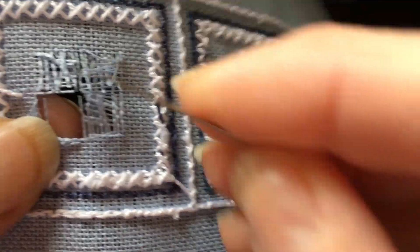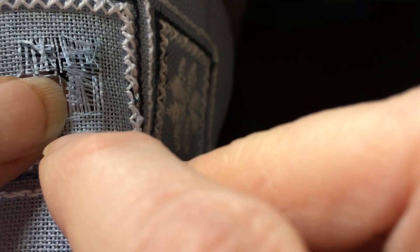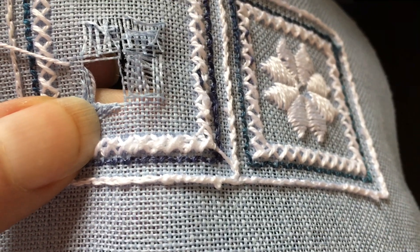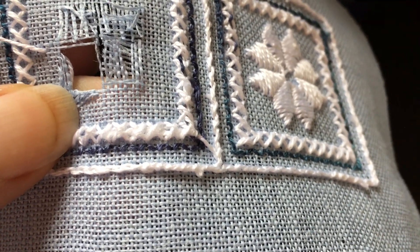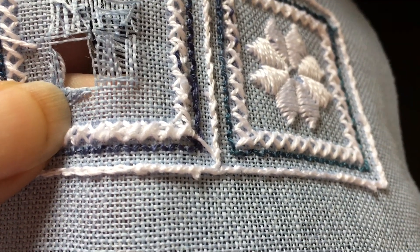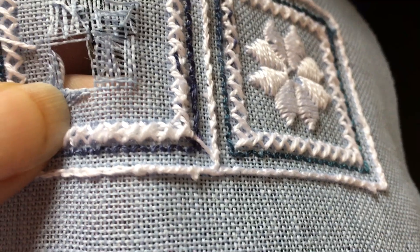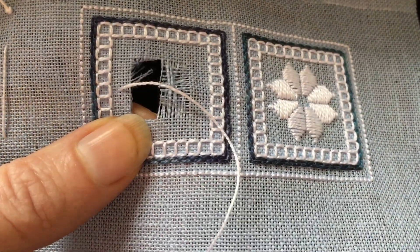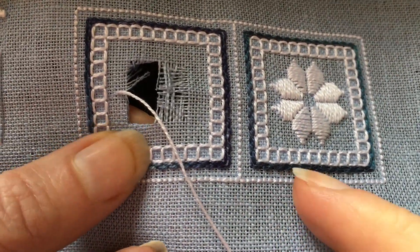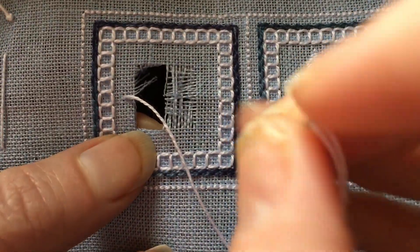You want to get them pressed so that they're towards the corner like this. If you want to, you can baste these down, and if you use a thread that matches your fabric thread color, then you don't have to take the basting stitches out afterwards. But for a small piece like this, I don't usually baste them. I am holding those fabric threads on the back of the work so that they are swooped towards the corner, and now I'm going to stitch over them.